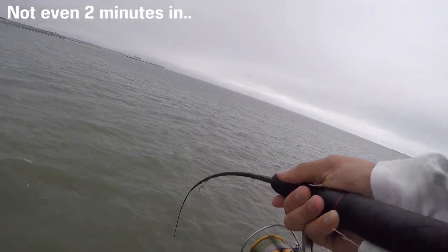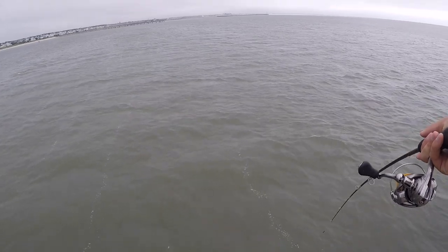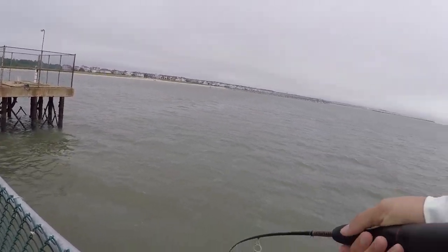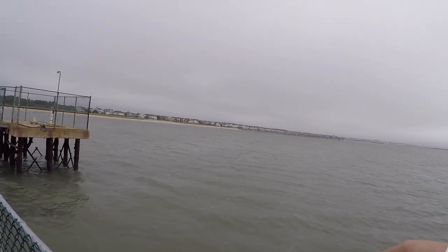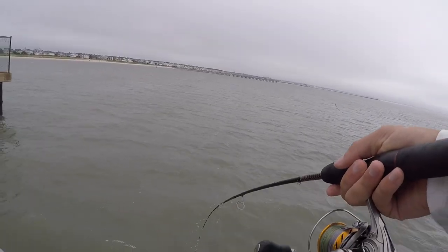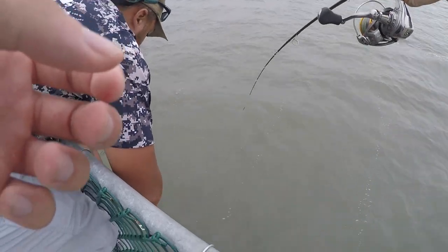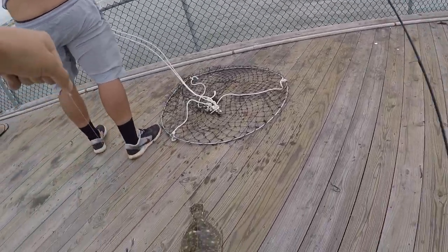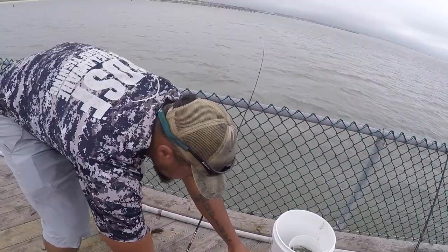Fish on! Holy crap, I got a big flounder! What the heck, how do I get that up? Holy crap, that's a big one. He's gonna keep going — use the net! Holy crap, I got the tension. He looks close, oh man, he's thrashing. I'm gonna get it in. Let's go dude! Holy crap, thanks man. Oh my gosh, that's crazy. That was like a minute in — literally a minute into it. That's the first flounder I ever caught from shore!